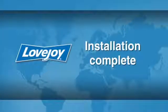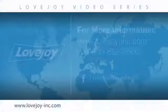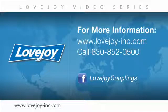This concludes this particular installation video. We would like to thank you for your interest in Lovejoy Power Transmission Products. Please feel free to visit the Lovejoy website for links to other videos and installation guides. You can also contact Lovejoy Customer Service at 630-852-0500. Lovejoy — building trust since 1900.